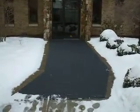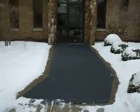As you can see, the sidewalk is snow covered at this moment. But where the mat is, with the heating elements, it's actually keeping the mat clear. And if it wasn't raining right now, it'd be dry.